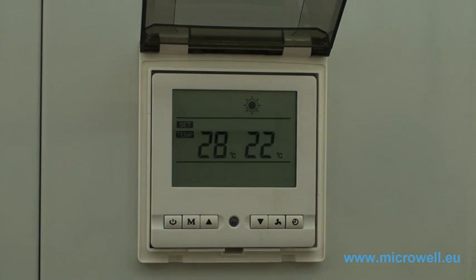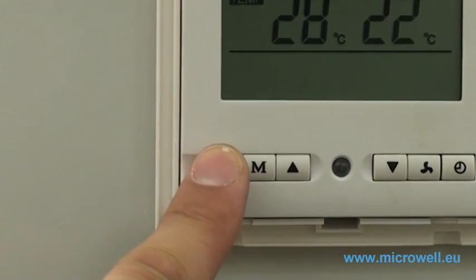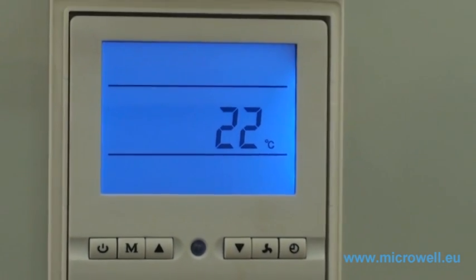You can switch your heat pump to the standby mode by pushing the main switch button again, located on the very left side of the control panel. One temperature value indicates that your heat pump is in standby mode.